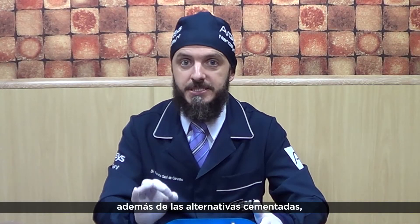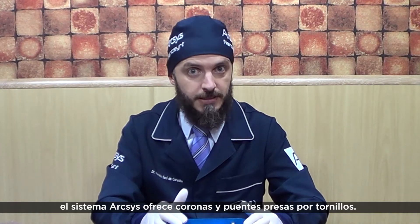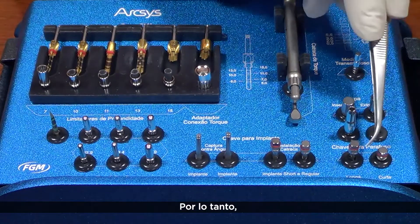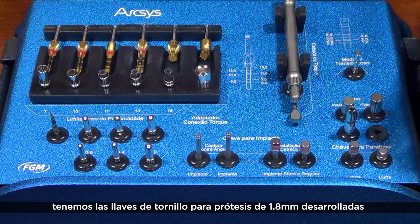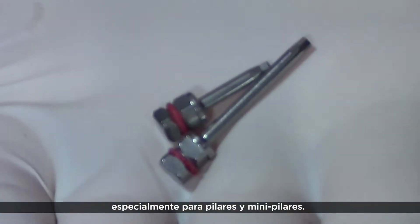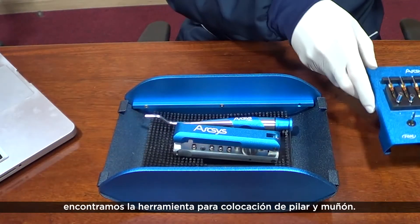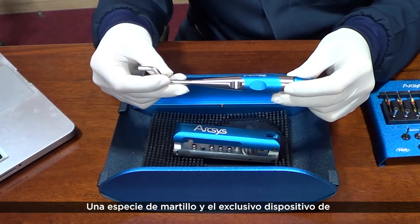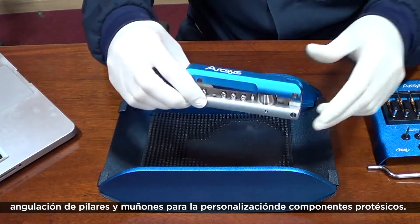As you know, besides cement-retained rehabilitation, Arxis offers the possibility of screw-retaining crowns and bridges. Concluding this level, we have the 1.8mm prosthetic screwdrivers, developed specially for pillar and mini-pillar abutments. Under the tray, we find the abutment placement tool — a kind of hammer — and an exclusive abutment folding device for prosthetic component customization.